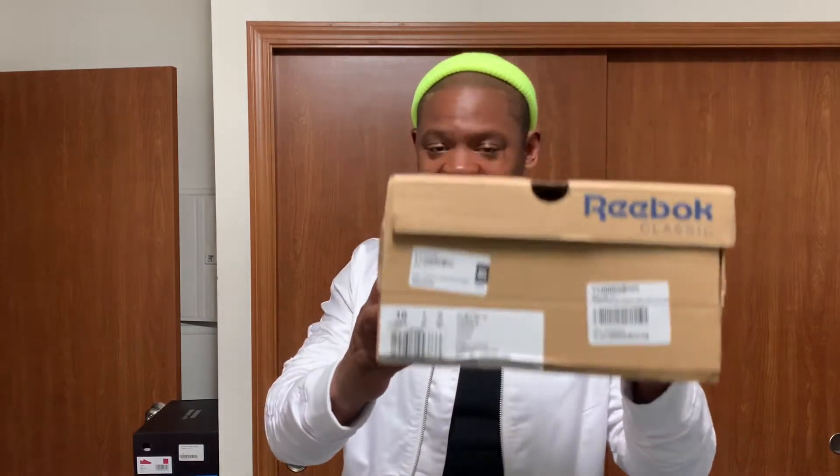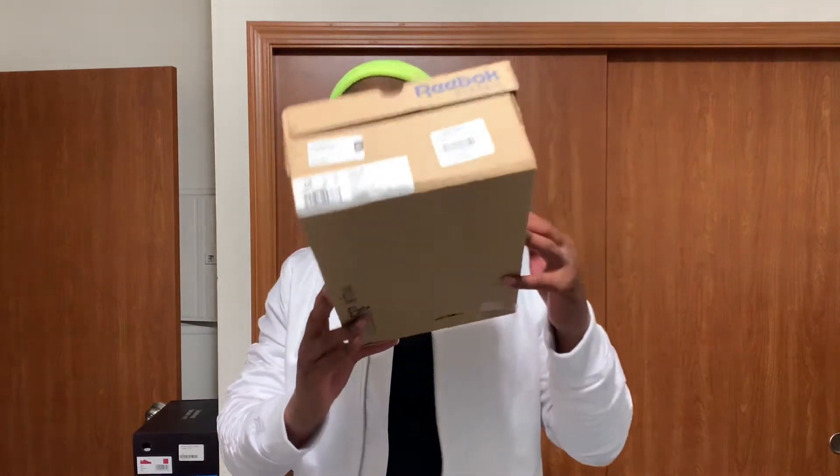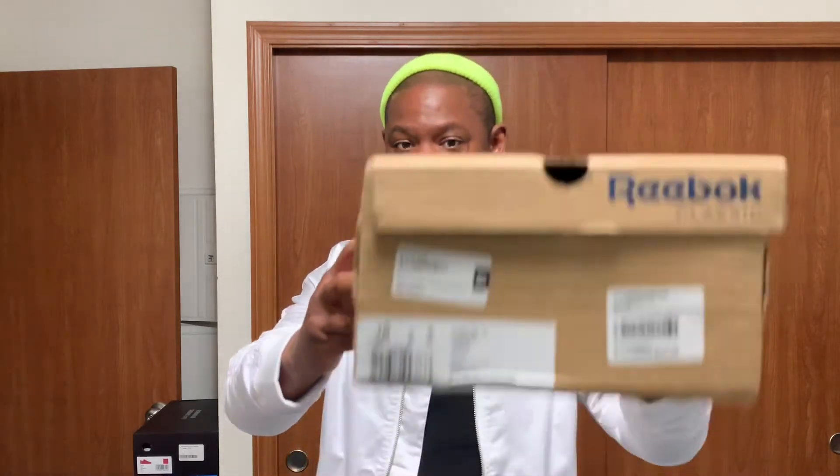I don't know why I wanted these, but you know how they show a picture of a shoe — most of the time the shoe looks better in the picture than it does in person. But anyway, I got these joints right here, the Reebok Club C, whatever they're called. Let's get into it.